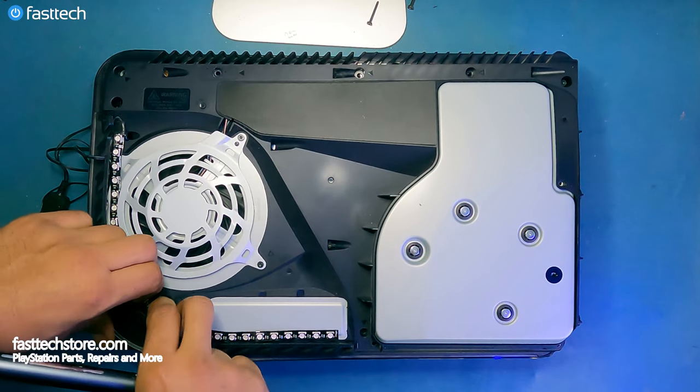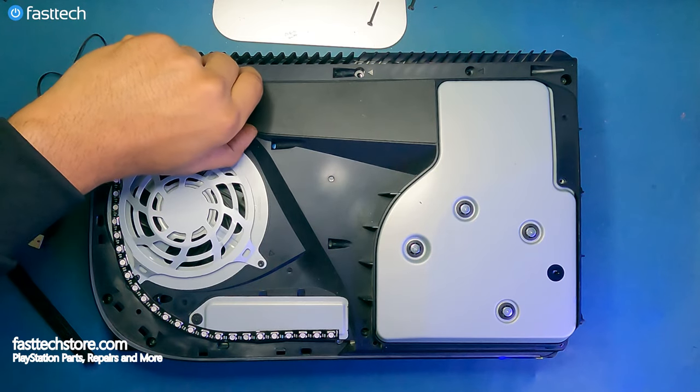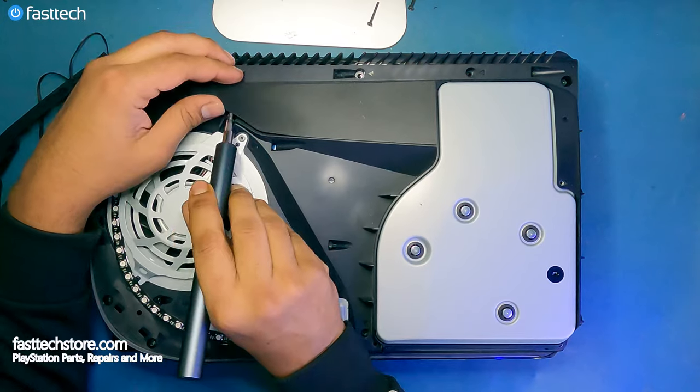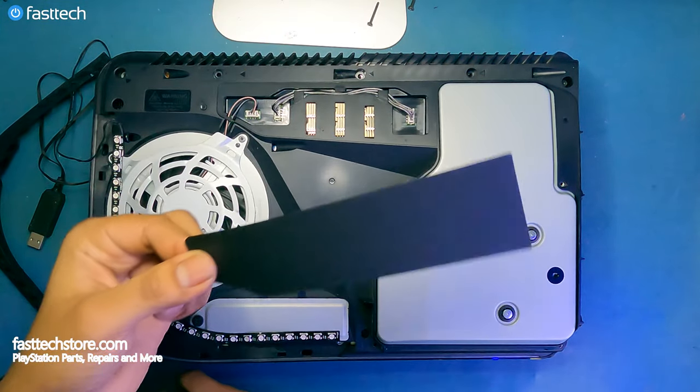Now we're going to have to remove this piece of trim simply by lifting it up. Then we're going to remove this cover, which is basically a sticker that covers the connectors for the fan and the disk drive, and we're just going to simply pull it off.